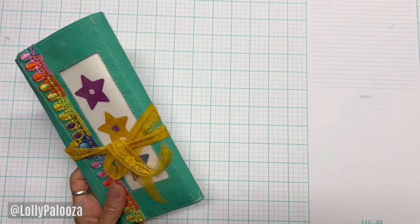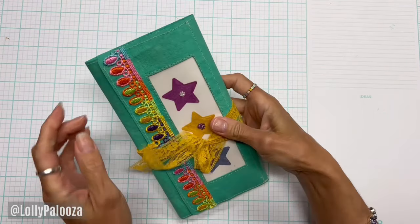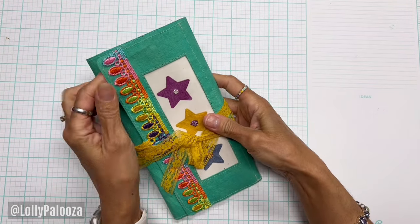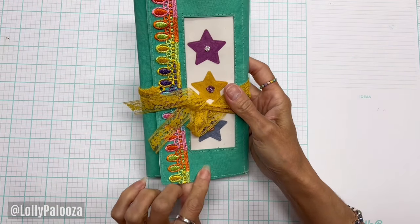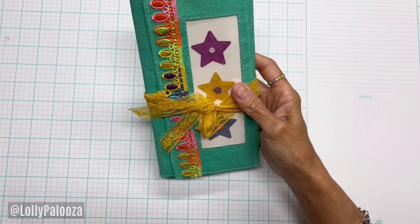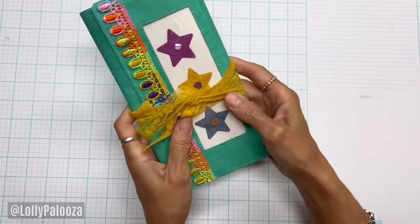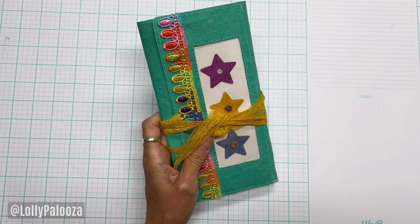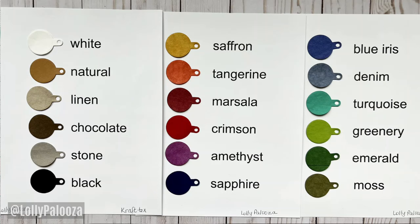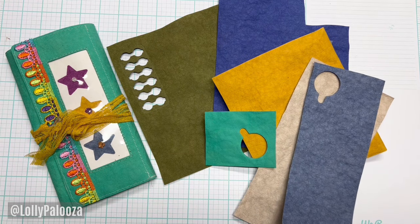Hello everyone, this is Lolly. I'm so glad you're back with me today. Now many of you know, if you've been with me for a while, that I love working with Craftex. Craftex is an infused paper that is sewable, it's washable, you can paint on it, you can obviously glue, you can die cut. It is really a cool product. And I was on the design team for them one year recently as well, so I have all the really fun colors. Just think of all the things that you could do with this amazing product.